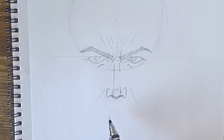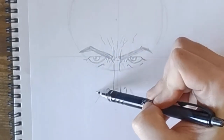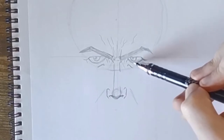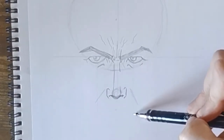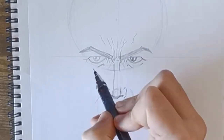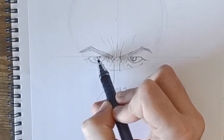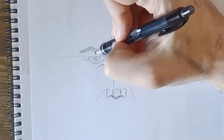Now we can make a start on the lips. Line up from the eyes — draw a straight line down from each eye, and that's roughly where we'll do the lips to. I'm just going to darken both eyes to make them stand out a little bit. All right, so we've got the lips lined up.